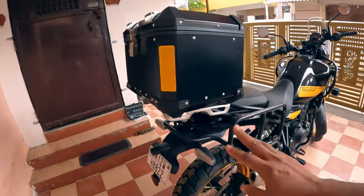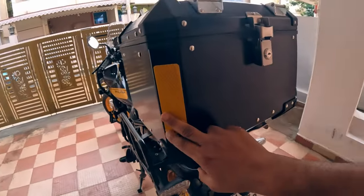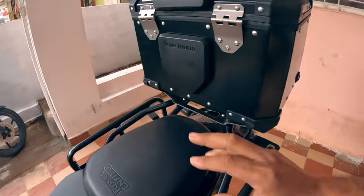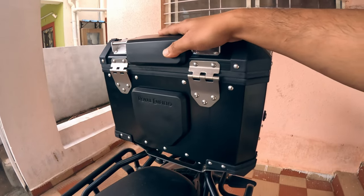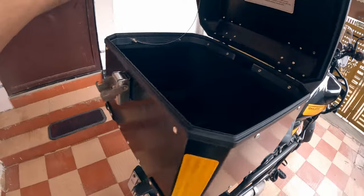The top box also comes with two reflective tapes — one for each side — which are not pre-installed, so you need to stick them on. It also comes with two backrests: one for the center and one for the corner. And that's how to install the top box.